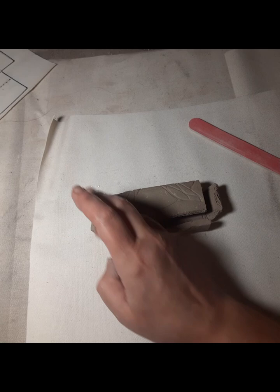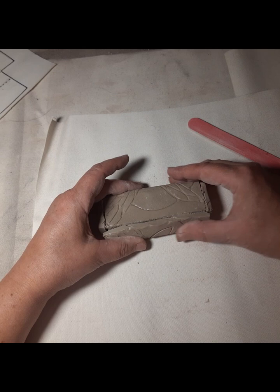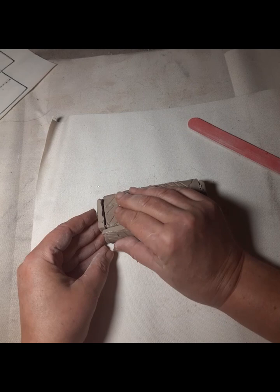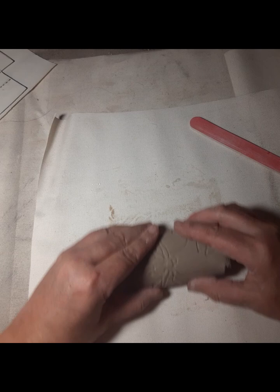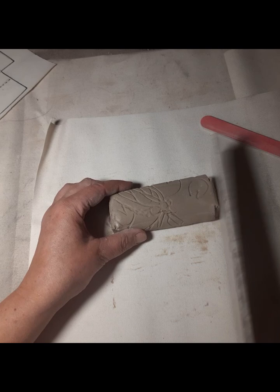You should be scoring everywhere that's going to have a connection. You could actually score all of your outside lines everywhere you know is going to connect before you start folding. Add a little bit of water and a little bit of slurry, then just fold it back up. I can see my line there — square it up, a little bit of a paddle.